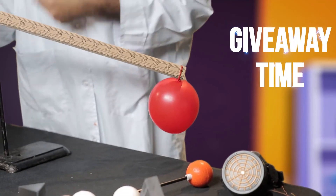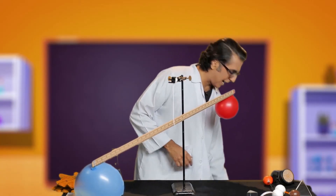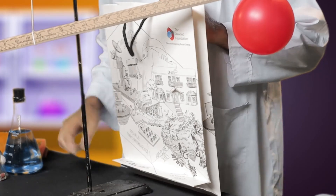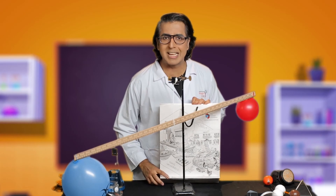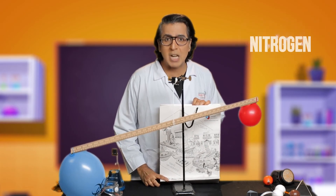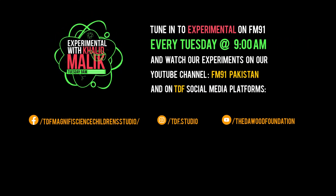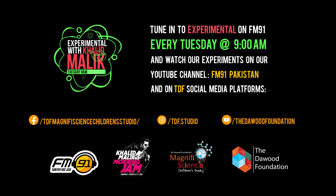It is giveaway time! We have a giveaway courtesy of TDF Magnificent Science Studio. The question of today is: which one of these is the lightest — Oxygen, Nitrogen, or Helium? Leave the answer in the comments section. We will meet again in the next experiment — keep exploring! Tune in to Experimental on FM91 every Tuesday at 9am, and watch our experiments on our YouTube channel FM91 Pakistan and on TDF social media platforms.